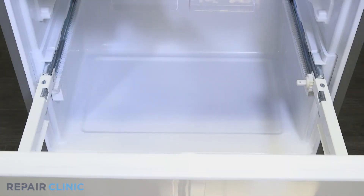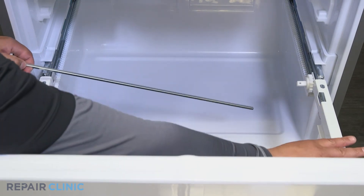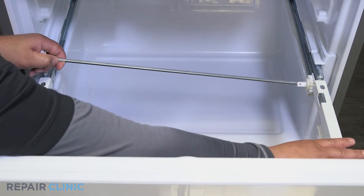Insert the bar into the set gear and snap the gear on the other end into its slot within the slide rail. This can be difficult to align.